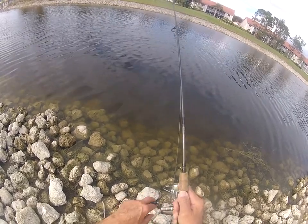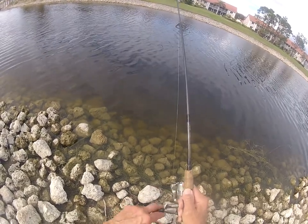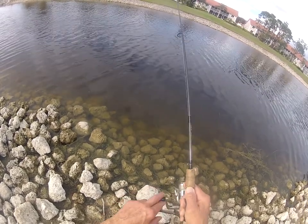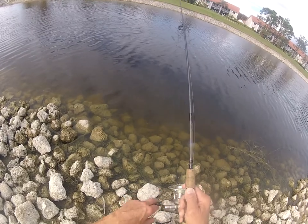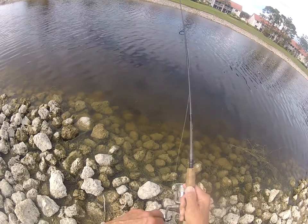When these fish hit, it's like a snag — they just grab hold and hold it. I'm using eight pound braided line. The braid telegraphs the bottom a lot better than monofilament — no stretch. I love braided line for what I do.